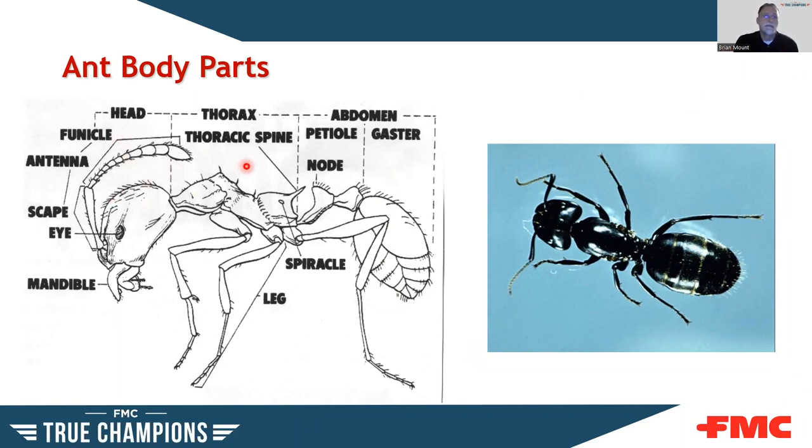Looking at an ant's body parts: you have the head region, thorax, and abdomen. On the head you have antennae, eyes, and mandibles. The thorax can have thoracic spines; the legs are attached there as well, along with spiracles for breathing and gas exchange. The abdomen has the petiole with nodes and the gaster. The thorax is really the powerhouse of the ant — it's where the legs and wings attach, moving the ant around. The abdomen is really the reproductive portion and where waste is excreted. The head is where you have sensory organs: antennae, mouthparts, and eyes.